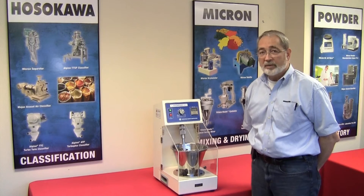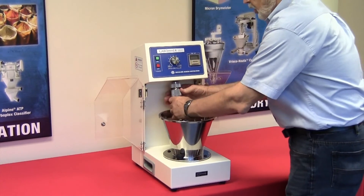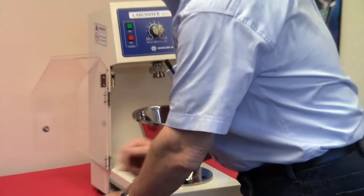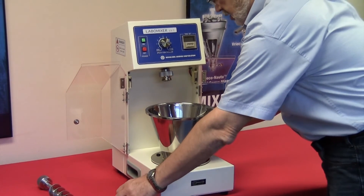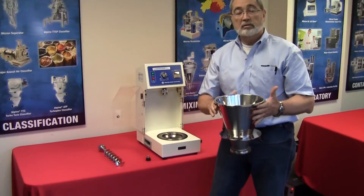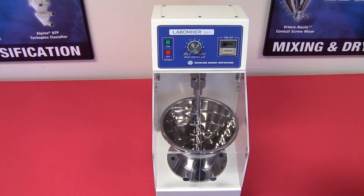To either change the batch or to disassemble the unit, simply open the doors, unthread the mixing arm, remove the mixing arm, set that aside, remove the two hold-down buttons, and simply elevate the vessel. At this point, the material can be discharged and or recharged depending upon the material or the process that you're working with. The mixing bowl is a two and a half liter capacity, and it is also mixing-effective at 30% of the volume.